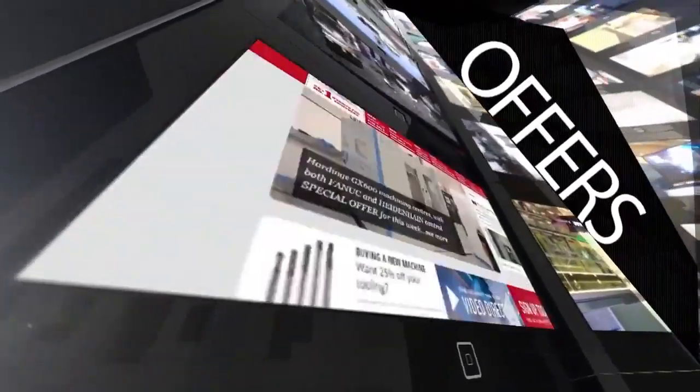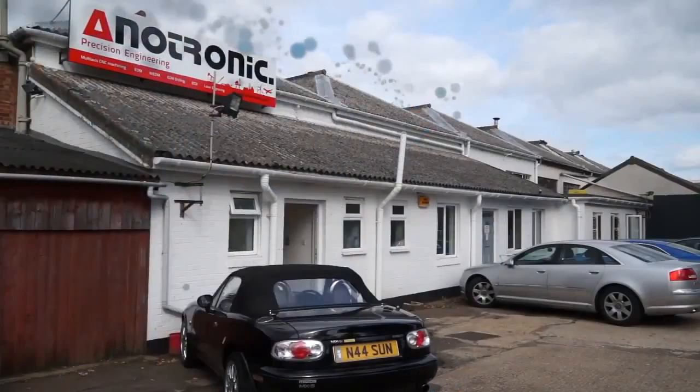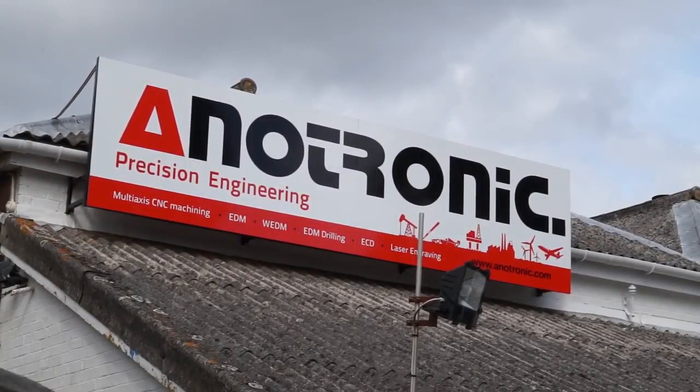MTD CNC, bringing you the latest engineering news, reviews, events and special offers via video media. I'm at Anatronic today and I'm going to be looking at further investment, this time it's in the SODIC. Martin, why did you choose SODIC?